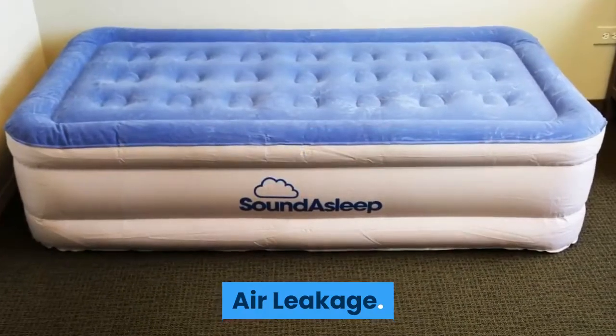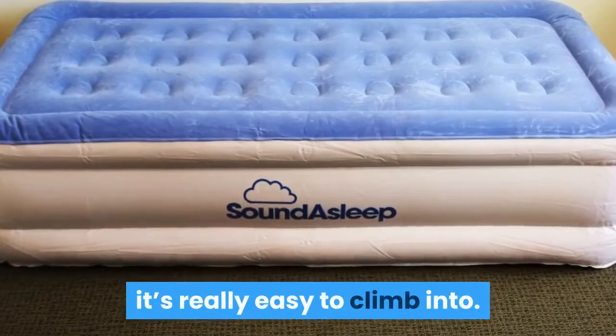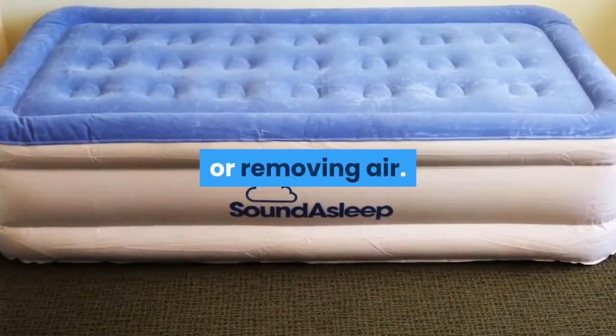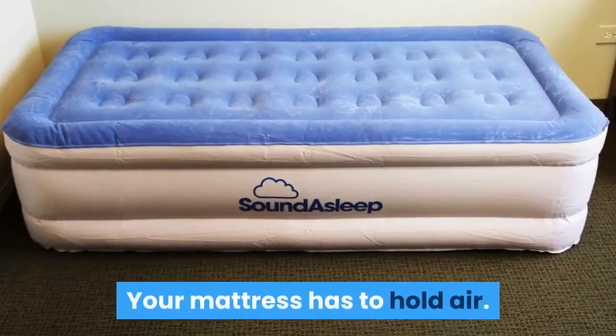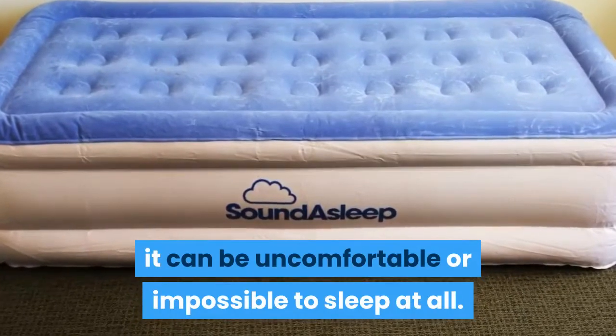Because SoundAsleep is 19 inches thick, it's really easy to climb into. I enjoyed being able to adjust the firmness through adding or removing air. Your mattress has to hold air — if it leaks throughout the night, it can be uncomfortable or impossible to sleep at all.